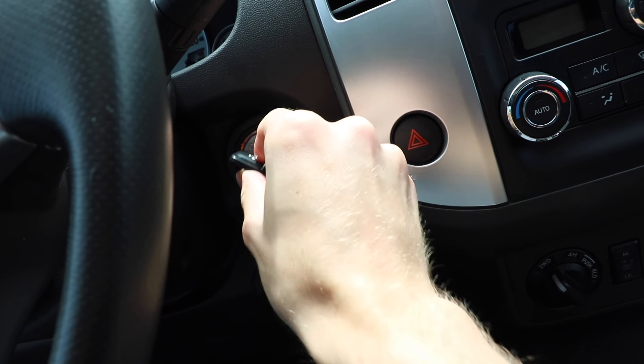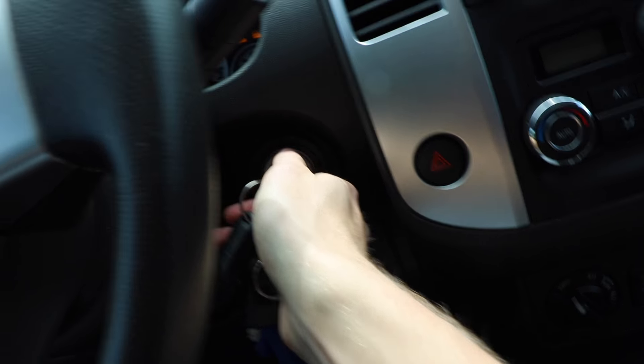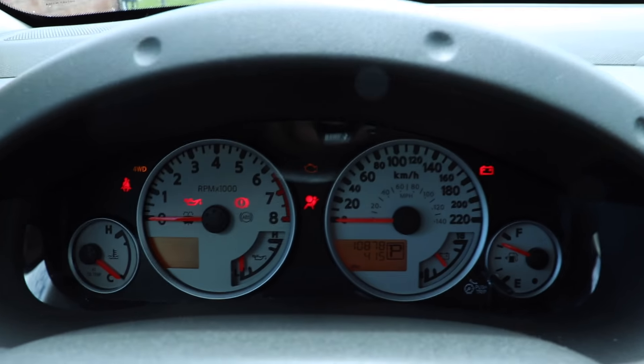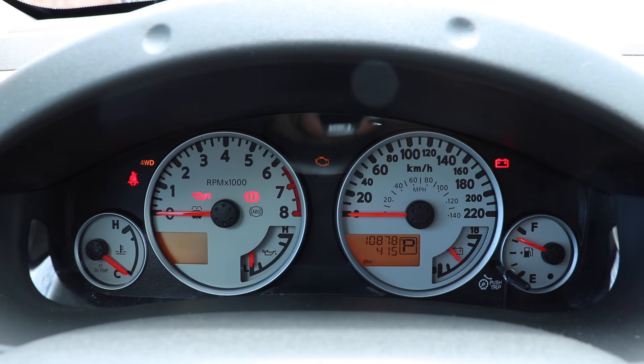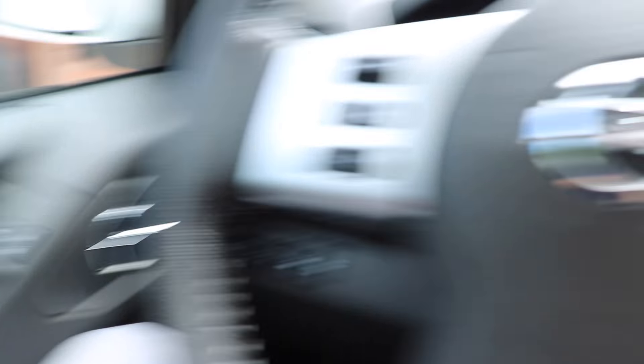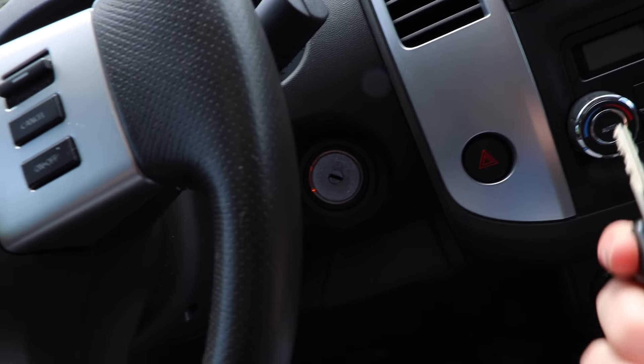To disable it, all you need to do is insert your key and turn it one to two times just so the lights come on. Within 20 seconds, press and hold the lock button and wait for both indicators to flash once — just like that. Then release the unlock button and turn your car off.